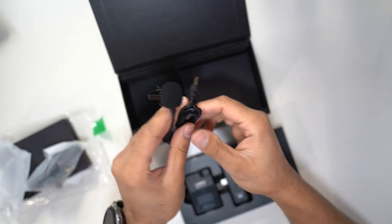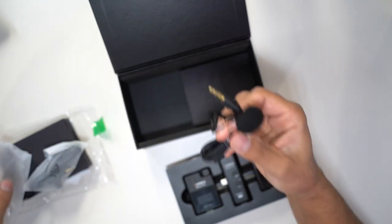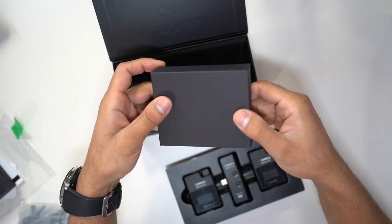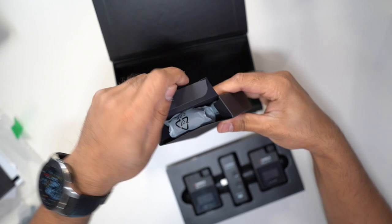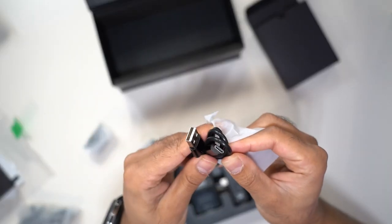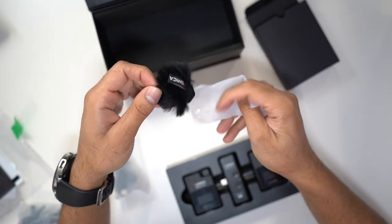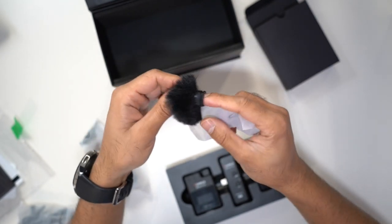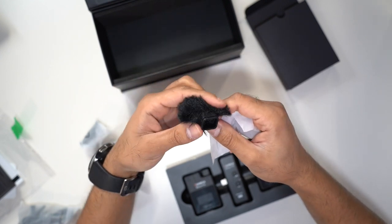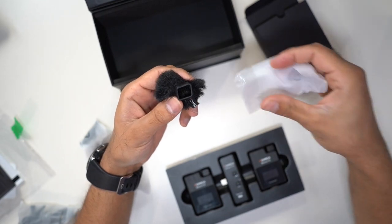You get two lavalier mics, one for each transmitter. I'll be testing this out to show you the difference between the inbuilt wireless microphone and the lavalier mic. In the other box, you have the USB-C charging cable and two pairs of wind muffs. If you're going to be recording outside, it's recommended to put these on the mic. There's a little square hole to click into the microphone part of the transmitter.